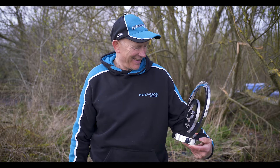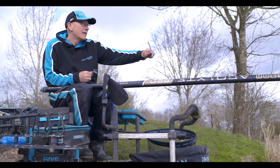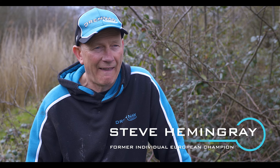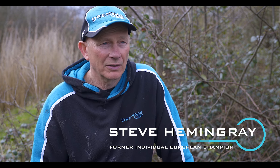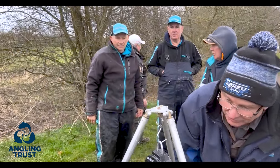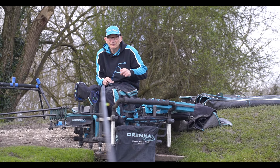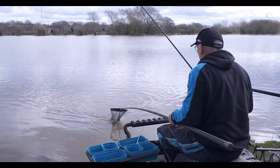Steve has agreed to share his winning rigs and tactics that earned him this prestigious title. Steve, what made you decide to fish these Angling Trust Zerofit qualifiers? They're great matches all over the country, attracting the best anglers from everywhere - you know, fishing with the best. In the final there were former world champions, Fishermania and Match This winners - it really was a who's who of anglers. That's what I like to do, compete against the best and try to raise my own level.